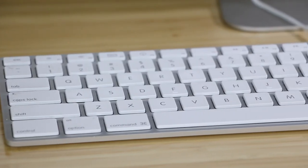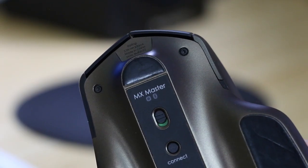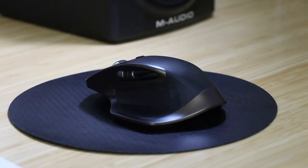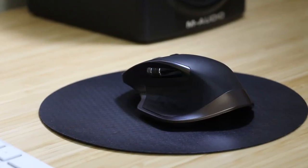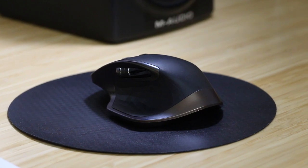For peripherals, I'm using a standard Apple wired keyboard along with a Logitech MX Master wireless mouse. I really like both of these products because they're really comfortable to use for long periods of time. However, the Logitech MX Master disconnects from my computer all the time when I use the USB receiver, so that gets pretty annoying.